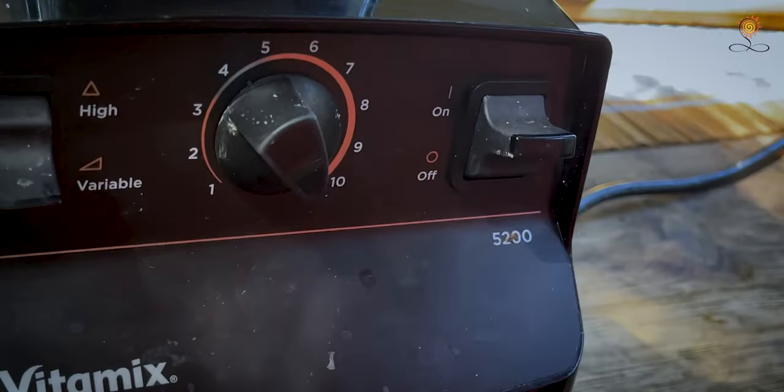Blend at high speed until creamy and well whipped. Do a taste and texture check.